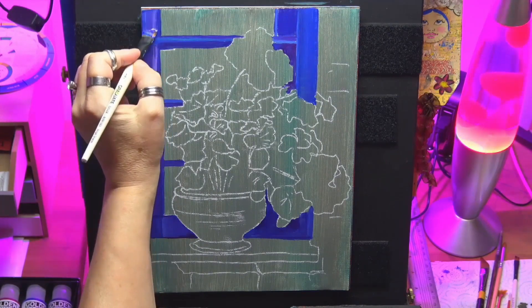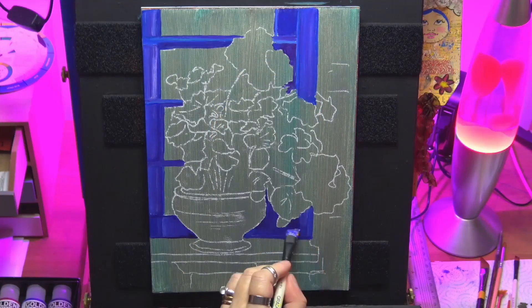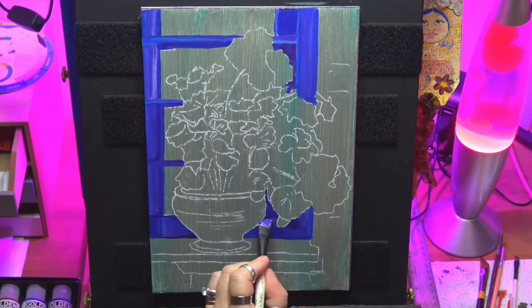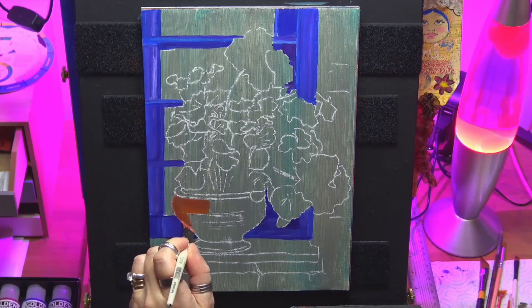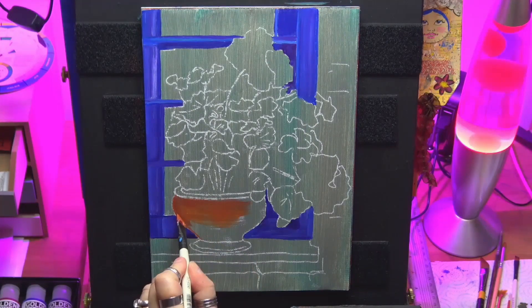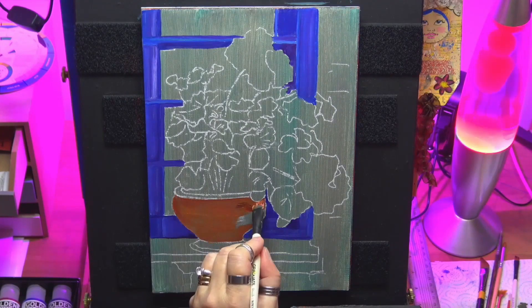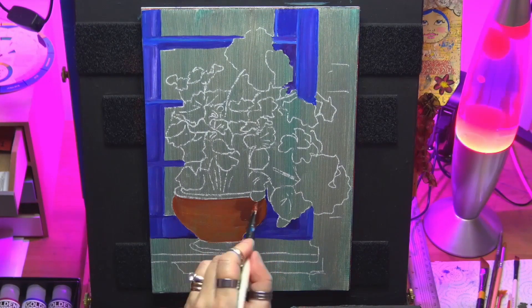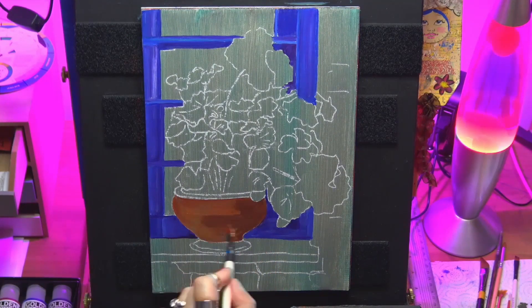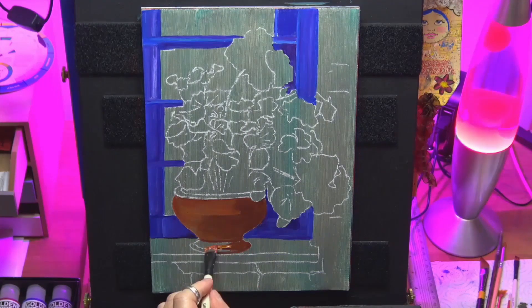I've just added some dioxin purple and some white, still with my dirty brush, just to give the loose impression of some wood grain on the windowsill. Now I'm filling in the base of my terracotta pot, so I'm just using some cadmium red deep with some sienna. And now I'm darkening it on one side because I wanted the light source coming from one direction, so I've just added a bit more burnt umber and some quinacridone magenta.